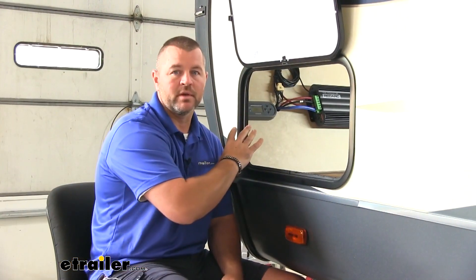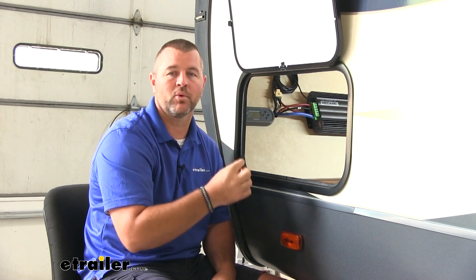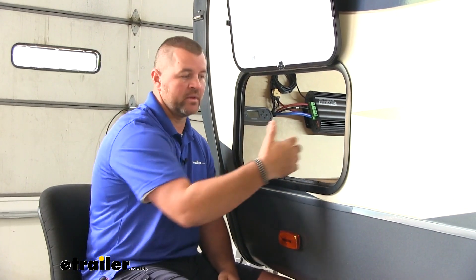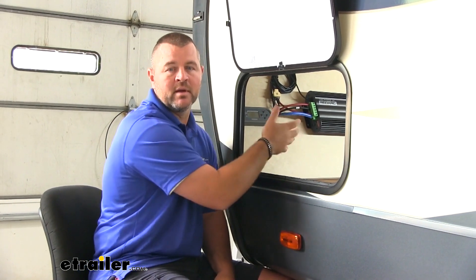When you first install this, you're going to have to plug into a 110 outlet. The reason is it needs to know what kind of batteries you have — if it doesn't have that information, this is not going to come on. There are going to be three screens: you're going to have your date, your time, and your battery. The battery one is the most important. You're going to put in the information of what type of batteries you have. Once you have that in and you unplug from the 110, this unit is going to stay on and allow you to monitor and maintain your battery charge.